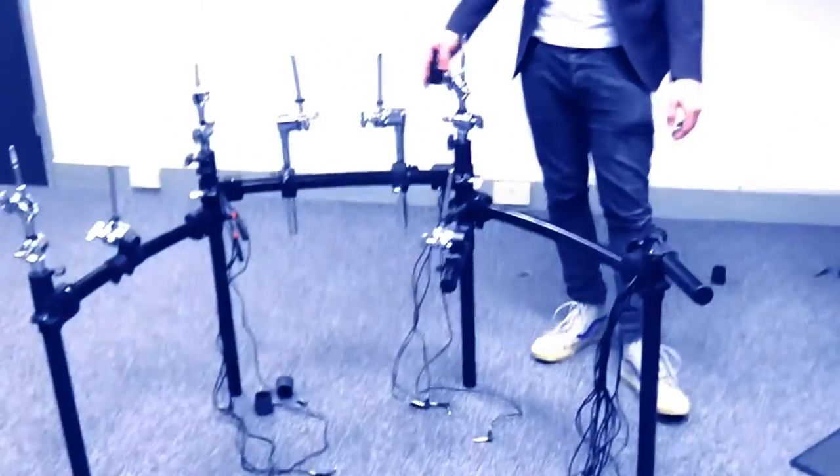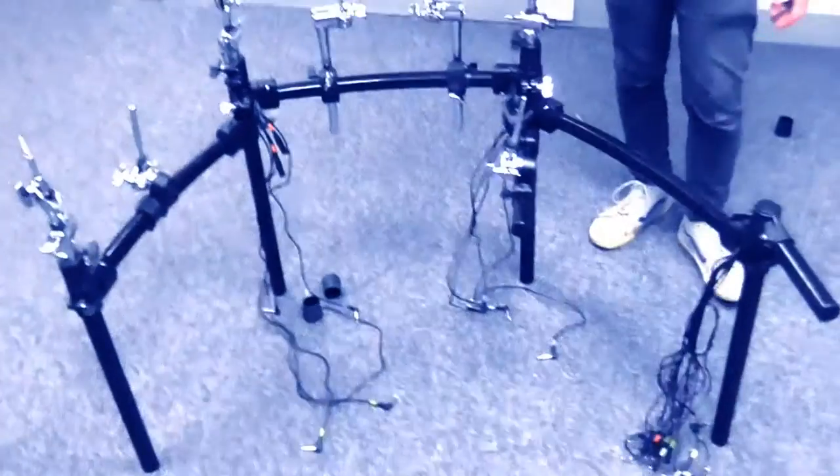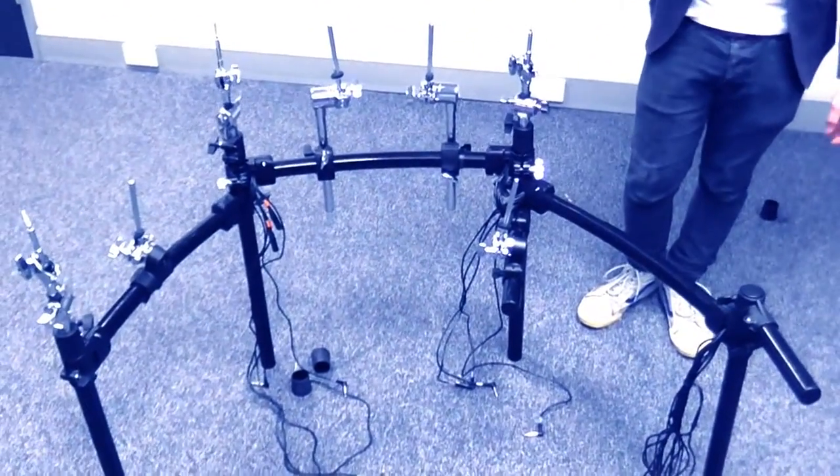I hope this helps. This is how to set up an MDS-12V for left-handed players.